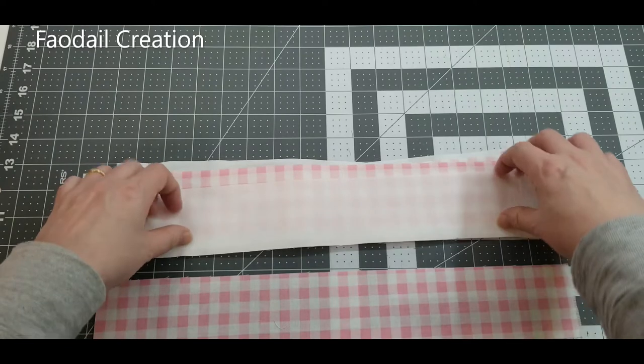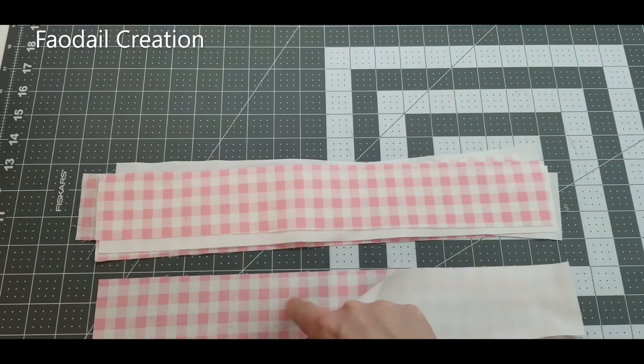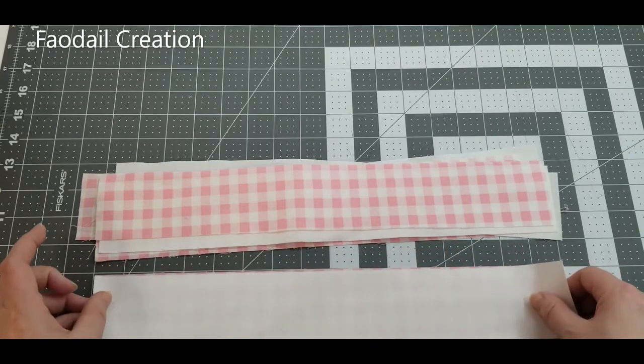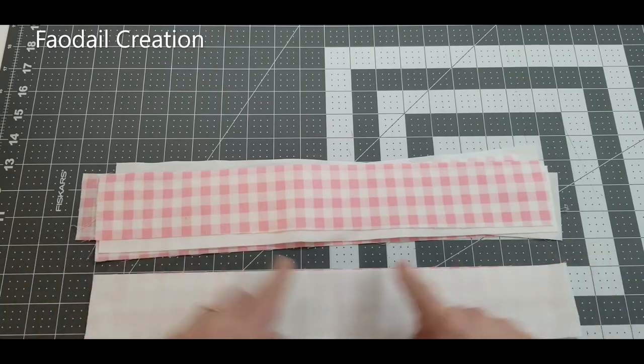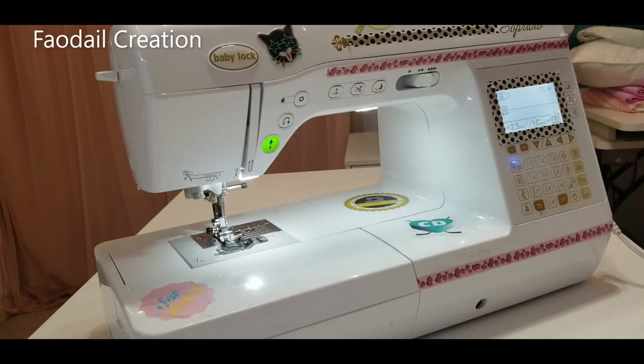We are going to do right sides to right sides. I am going to sew all the way along here a quarter of an inch. If you are a beginner sewer, this is an easy Easter gift to make. I am not paid or sponsored to create this video.